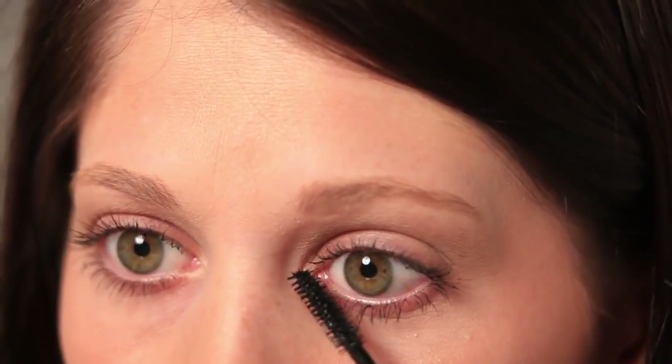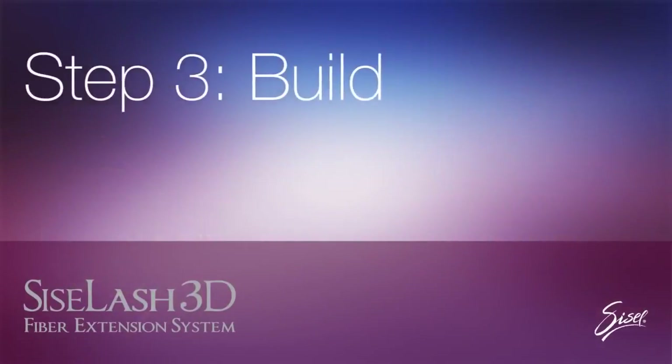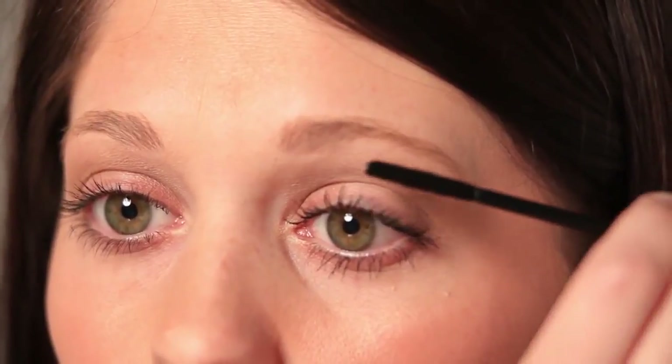Remember, it is important to work on only one eye at a time so that the primer gel is still wet for the next step. Apply the Sizzle Lash 3D fibers slowly across your lashes while the primer gel is still damp. This will ensure that the fibers attach firmly and evenly.